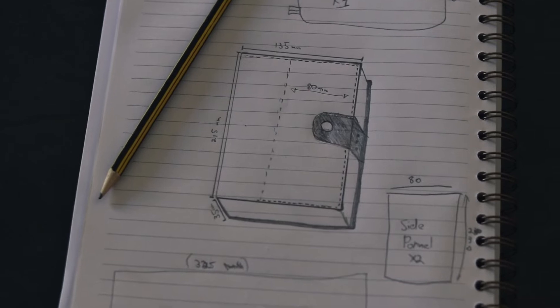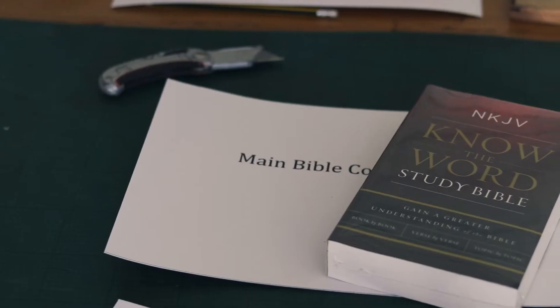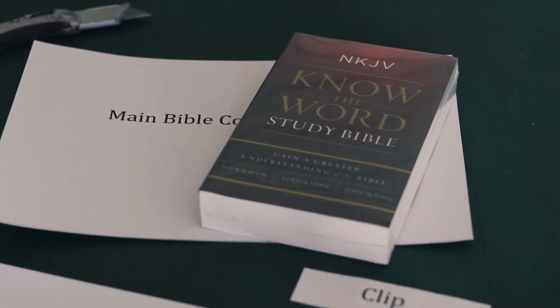I said yes, never having made one before, so I decided to make a video and record the process to show you how to do the same or something similar. Our friend is very simple — he likes things really simple — and that's the design we went for. I measured the Bible, drew a simple design, messaged the wife a picture to check if it was okay, she loved it. I then made a template in Microsoft Word, made sure the sizes were correct, printed it out, and cut it out ready to use.